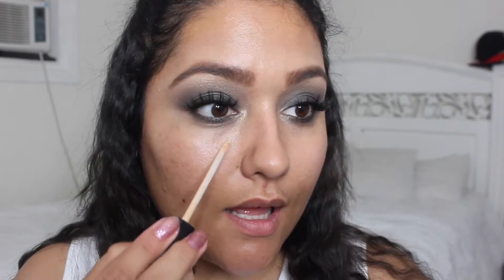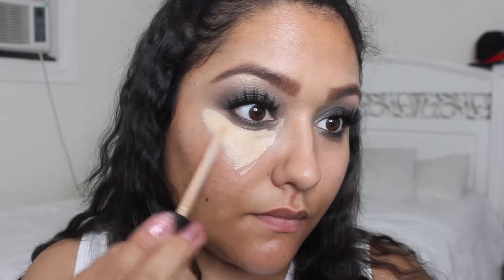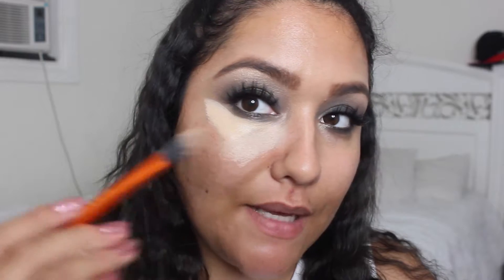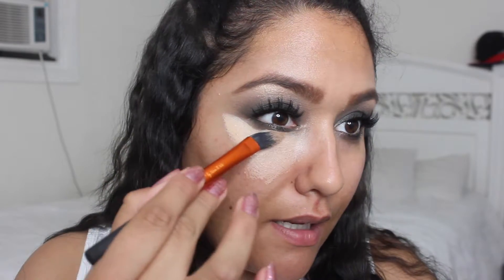Now I'm going to proceed to my concealer. I'm using the Fit Me from Maybelline in the color 20 Sand Sable. For application I'm going to use the Real Techniques Pointed Foundation Brush — I like this one for concealer because it's pointy and you can clean up the under-eye area really well.